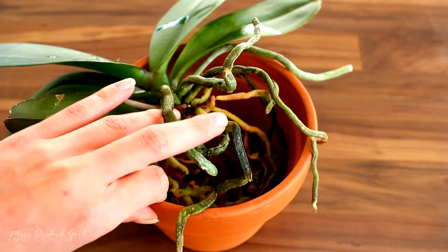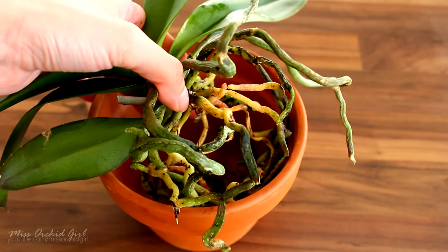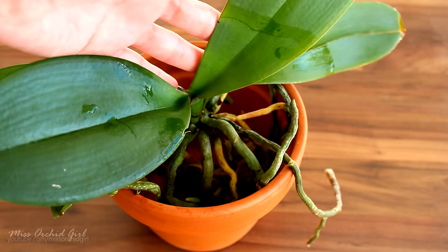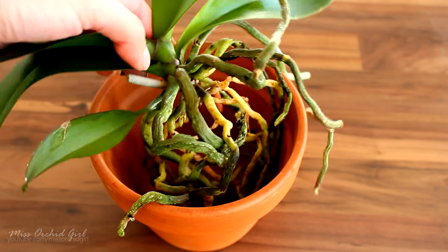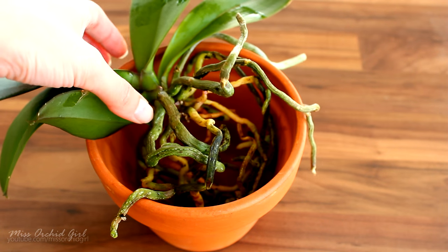In any case, when you repot your Phalaenopsis orchids, do not cut these roots. They are viable, they're still functioning, and this does not pose a threat to the orchid as long as it has enough leaves. The leaf is the main organ which photosynthesizes and produces food for the orchid, so a few roots not photosynthesizing — or even all of them — is really nothing to worry about.